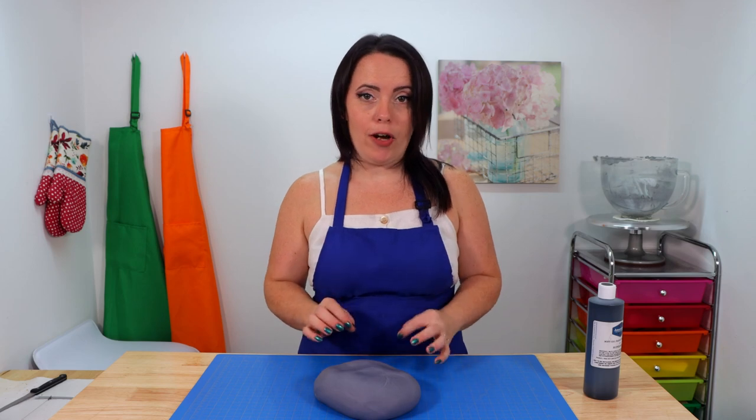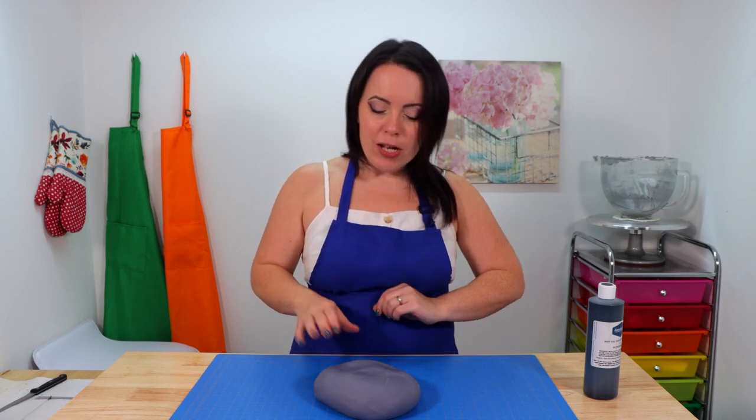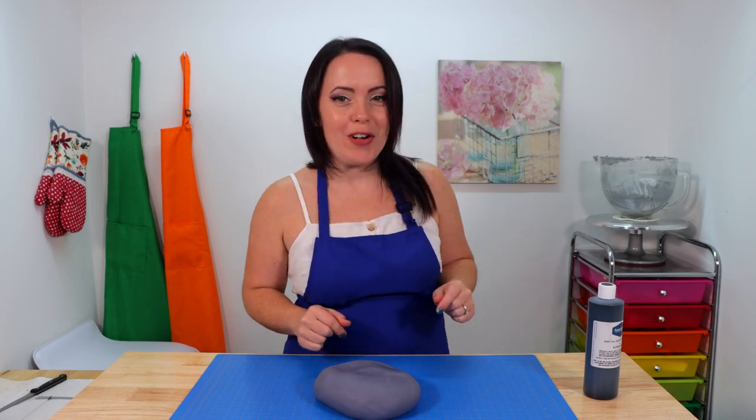That looks dark enough, so now it's time to get our cake covered. I'm going to roll out the fondant and leave it slightly thicker than I normally would, because when I put it on the cake we're going to do a little embossing on the front. I'll roll this out, get the cake covered, and when we come back we can start working on some of our decorations.